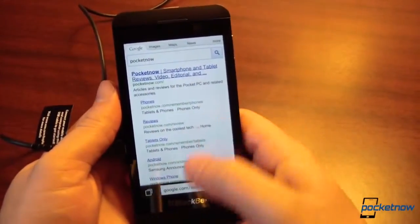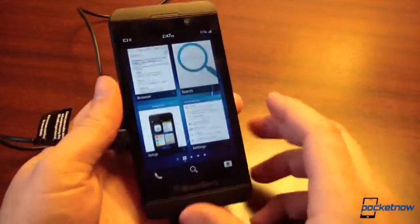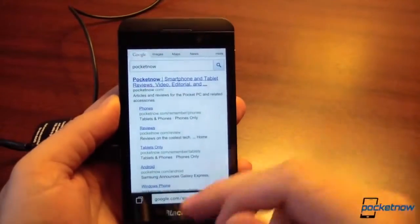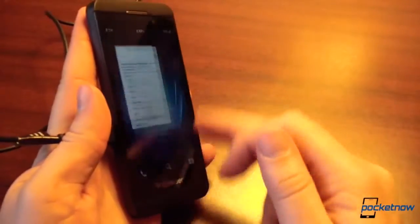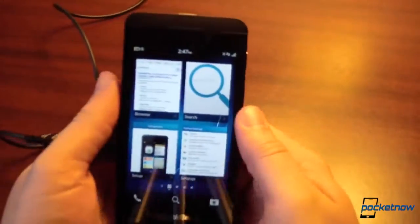Just hop back to card view. That's one of the things we are not big fans of — you really have to give it a good determined swipe to get back into card view. Often a simple flick does not do the job. You really have to deliberately come back here to return to the home screen.